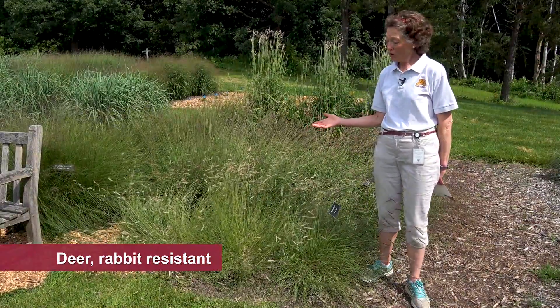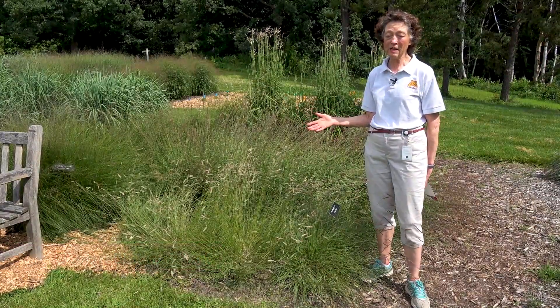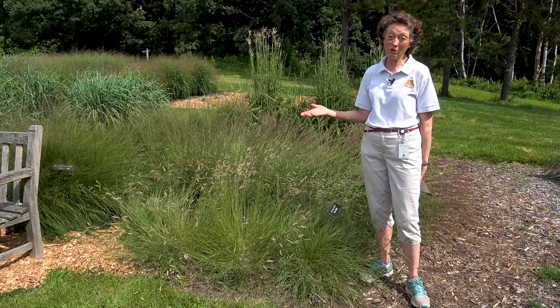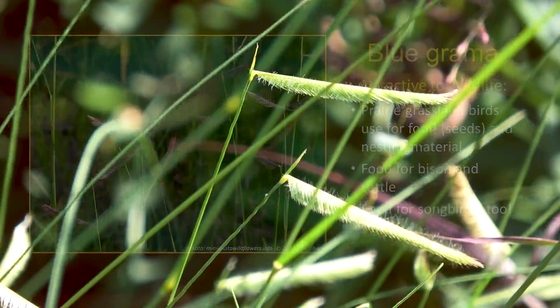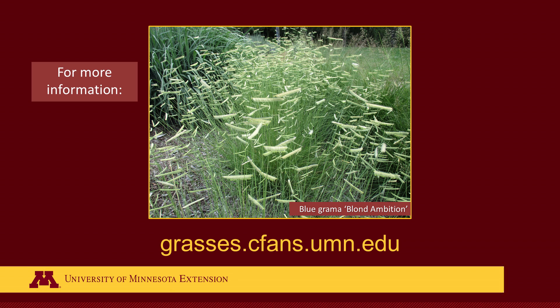We know that white-tailed deer don't like blue grama — they don't prefer it at all for eating, so it's a good deer-resistant plant for your garden. There are lots of benefits to planting native grasses, including the benefits they give to wildlife such as songbirds and turkeys. For more information on the benefits of native grasses, go to the website grasses.cfans.umn.edu.